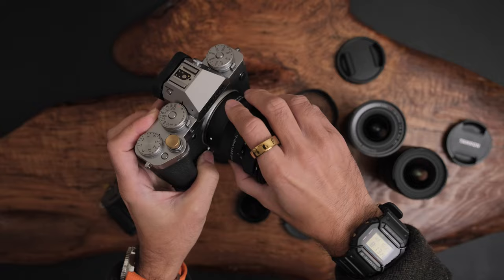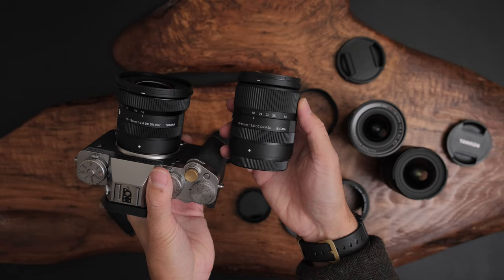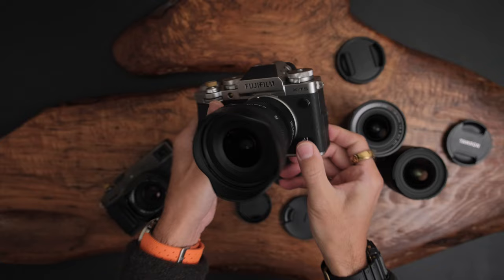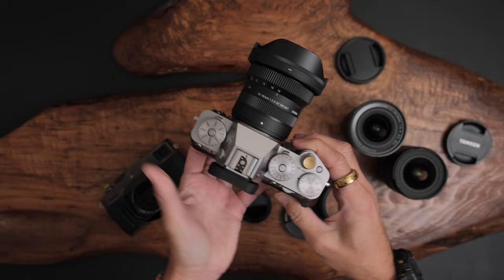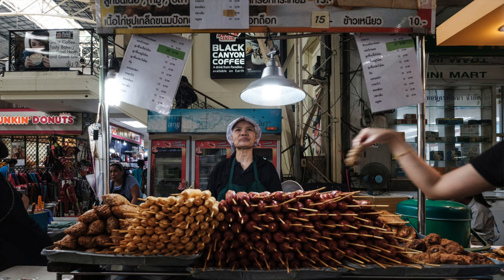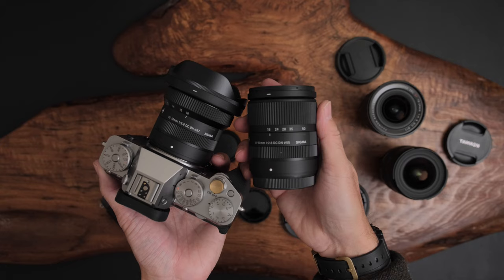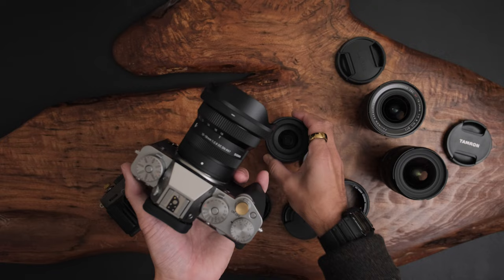Here we go — XT5 with the 10-18. Look how compact that is! Even more compact than the 18-50, which is already very small. With the lens hood on it looks pretty handsome. Great for vlogging — especially getting f/2.8 with a variable ND filter — but also for landscape and street photography. I've done quite a bit of street photography with the 10-24, and there are situations where ultra-wide is great. I'm looking forward to traveling with this lens.